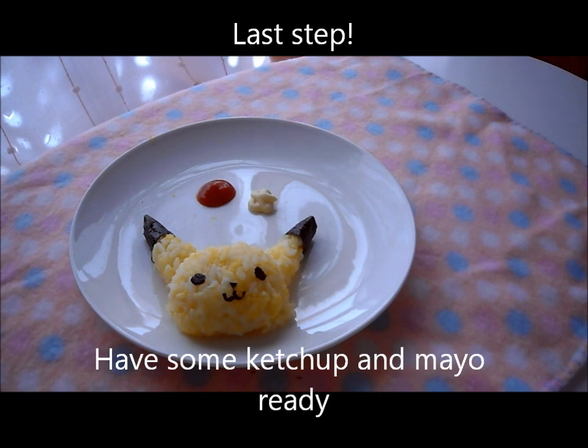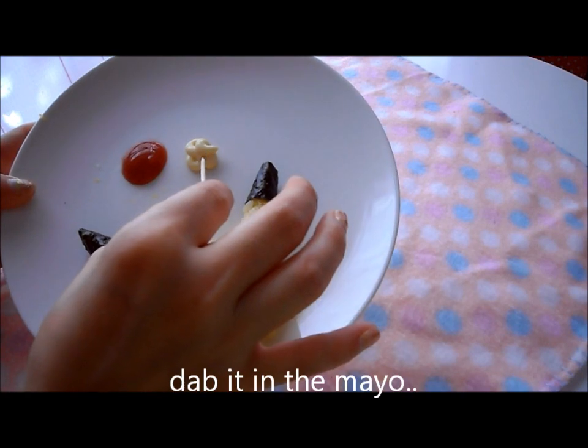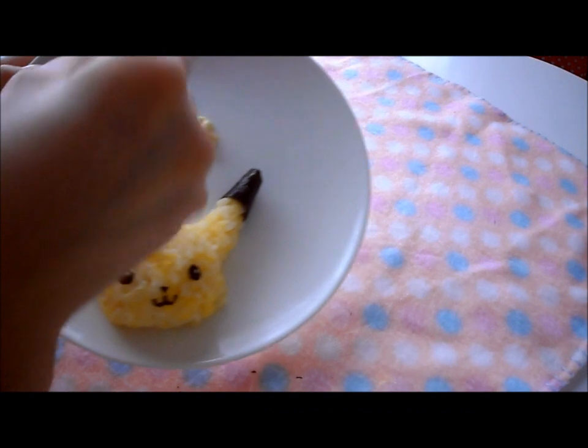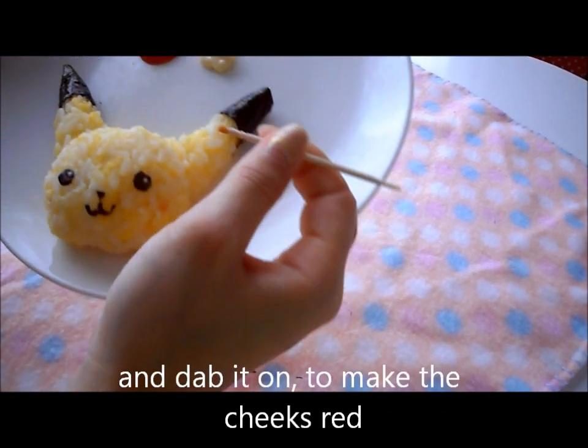Last step. Have some ketchup and mayo ready and a toothpick. Dab it in the mayo and tap it on to make the eyes glitter. Now for the cheeks — get some ketchup and dab it on to make the cheeks red.